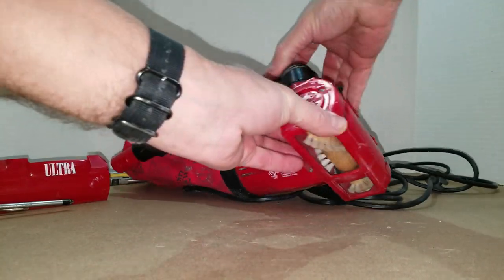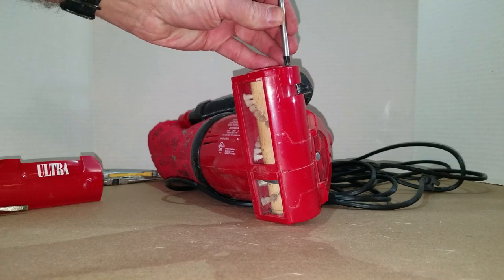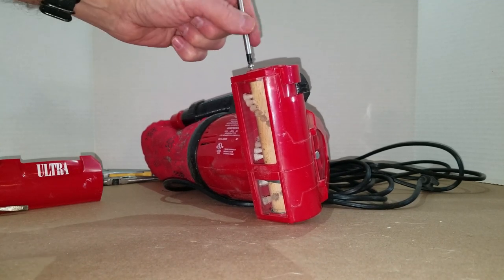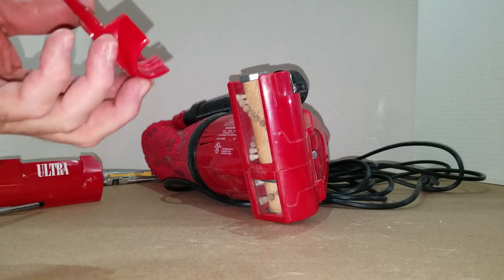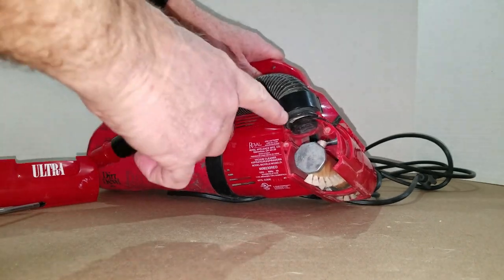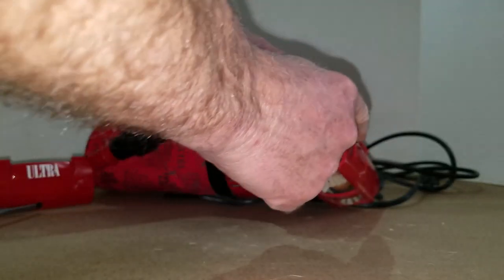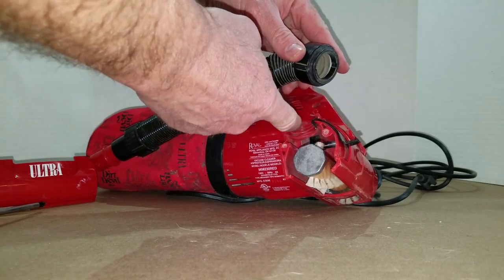Now we need to take the screws out — there are a couple screws on this end cap. When you take these screws out and take the end cap off, there are two other pieces that might come off. They don't have to come off, but if they do, don't worry about it — it's easy to put back together. This black flap, if it comes out, just put it back in its groove with the tab at the bottom end. The hose piece just goes in the top groove.